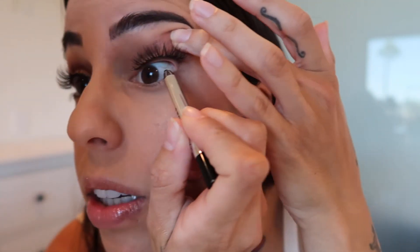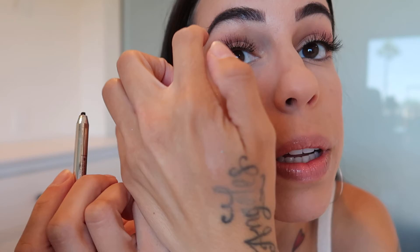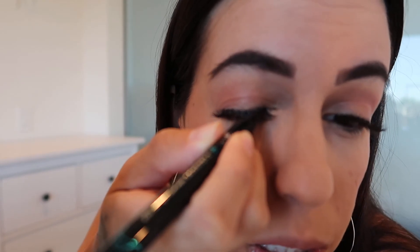Another thing that really helps is you can tightline underneath your eye, and that helps blend everything in. I'm going to do that so you can see the difference. This is the Marc Jacobs — you can use any black eyeliner and put it in your waterline on the outer end. Do you see how that blends it a little bit better? It's black on black instead of black and cream. You can also take a liquid eyeliner and just dab it on parts where you can see the band, applying it only to the lash band, not on your skin, just to help blend it together if you're feeling insecure about it.